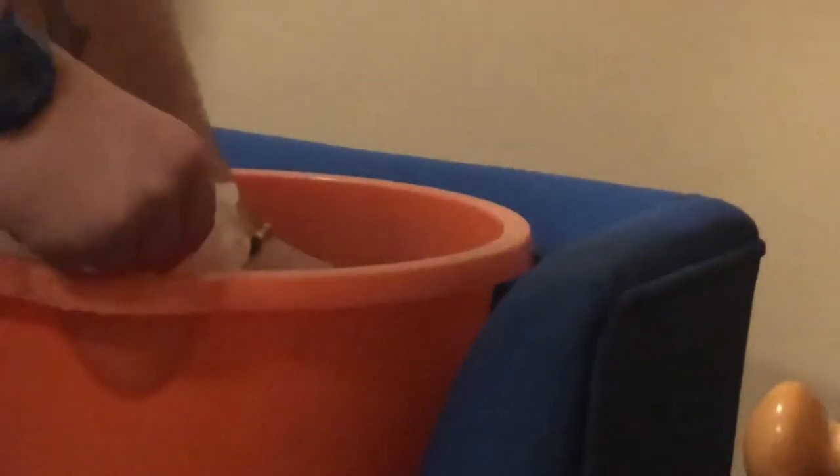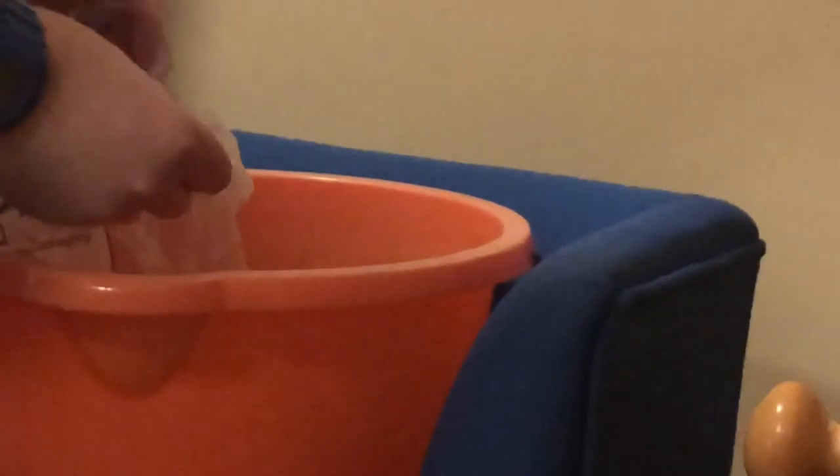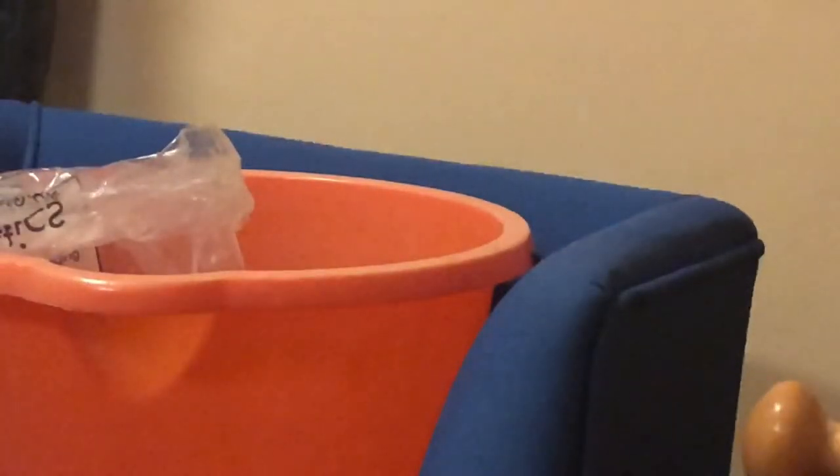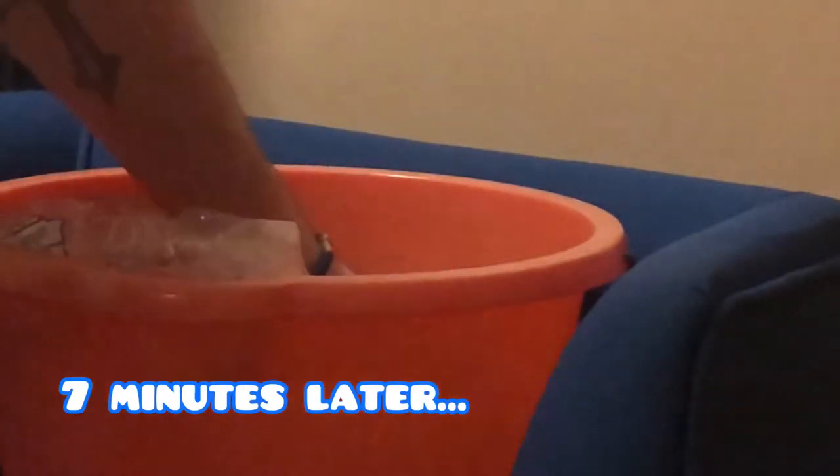Now we're going to start adding our tank water to the bag of water that the fish are currently in. We're going to add two shot glasses of water and then leave it seven minutes. This is one of the places that Alexa can help you with fish keeping — I'll leave a card up top to that video when it comes out.